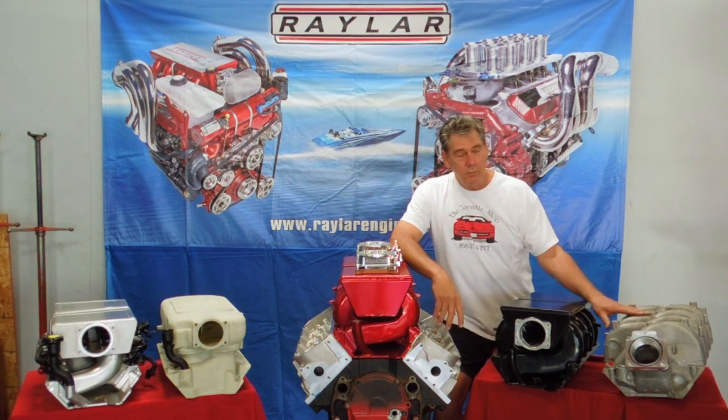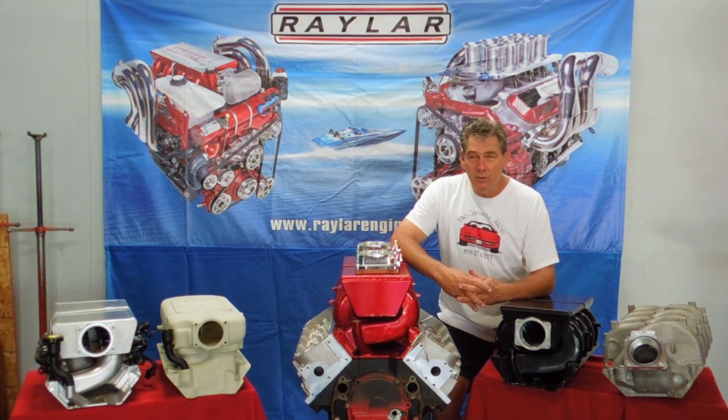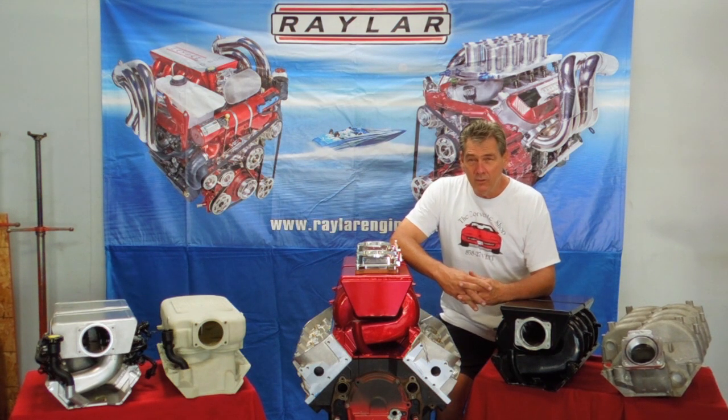Where we started was the original GM manifold. In stock configuration, it runs out of air at about 4,500 to 4,800 RPM, and you can't make much over 500 horsepower on a good day. Then when we developed the heads to go with it, the heads have adequate airflow to be able to make 600 horsepower out of a 500 cubic inch motor.